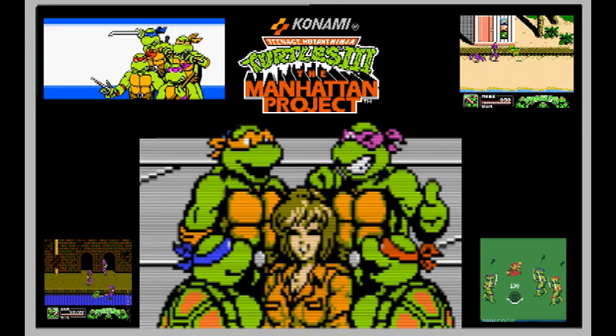Up next — Teenage Mutant Ninja Turtles 3: The Manhattan Project. As a kid I never played this game — I didn't even hear about it until a couple years ago. It came out around towards the end of the NES's lifespan in 1992, so not many people were thinking about the NES at the time. This game is an all-new original story — not based on an arcade game. It has a lot of villains from the cartoon, such as Dirtbag, Groundchuck, Leatherhead, and Slash the Mutant Turtle from Dimension X. It also has characters from the Secret of the Ooze movie — Toka and Razzar.